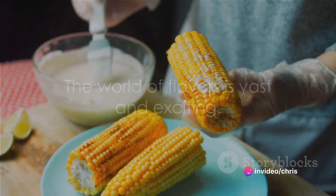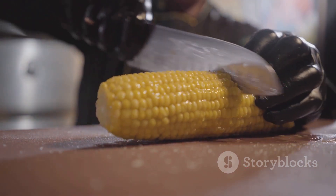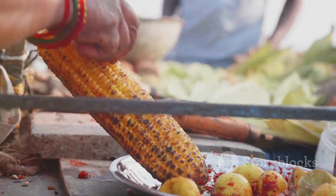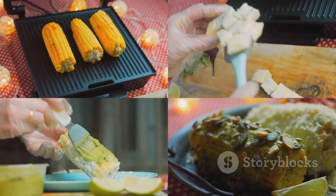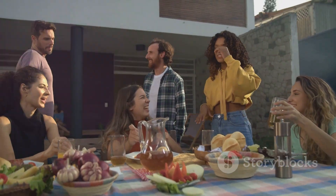And remember, the world of flavours is vast and exciting. Keep exploring, keep cooking and most importantly, keep enjoying the process. Thank you for joining us on this culinary adventure. Don't forget to like this video, subscribe to our channel and drop a comment telling us what you'd like to see next. Until next time, happy cooking.